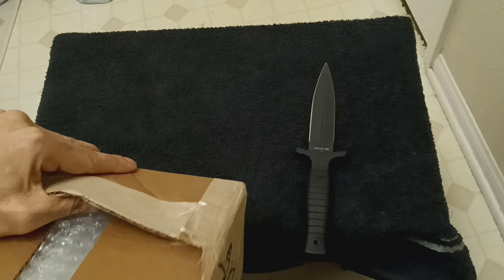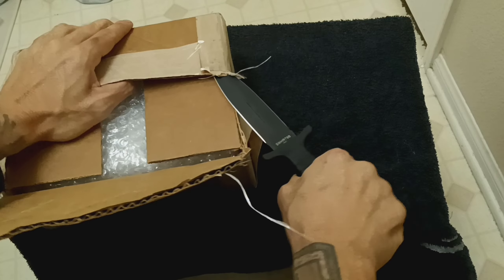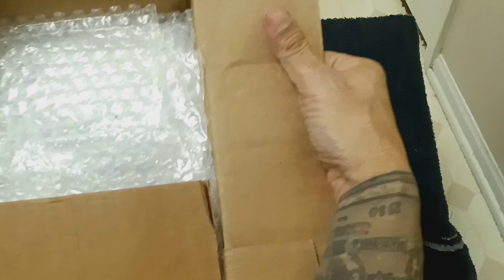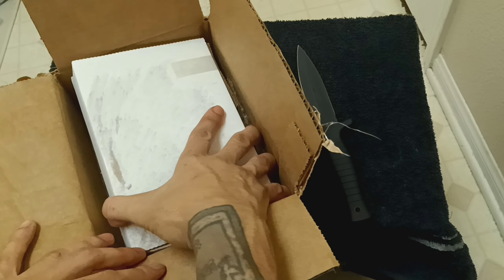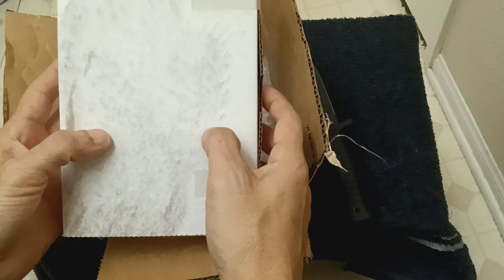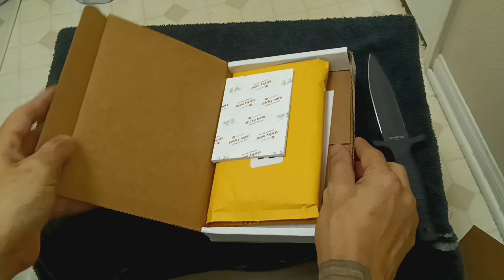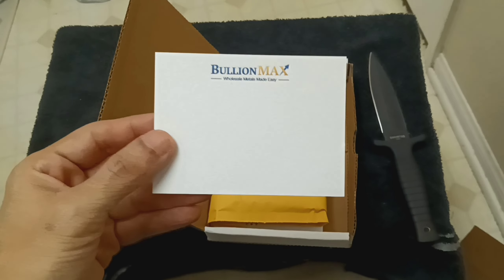They really did a great job taping it up — this is no joke, it's great boxing. I had to edit out a part real fast because my address was visible, but great packaging. Let's see what else we got here. They gave me some free sticky notes, that's pretty cool.